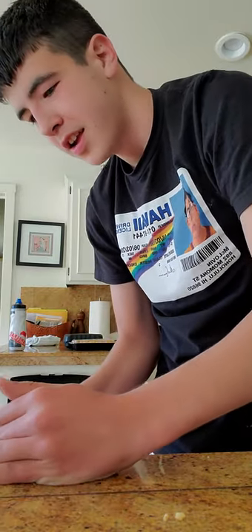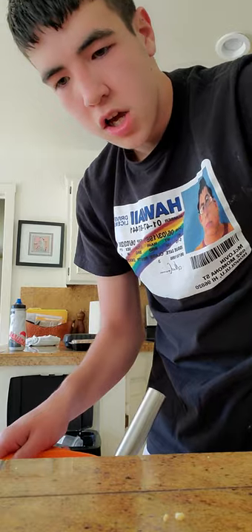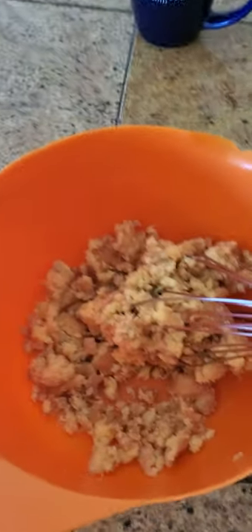Look at my donut pie. Looks pretty good. Let me show you this, guys. Looks good. Oh my goodness, that looks good.